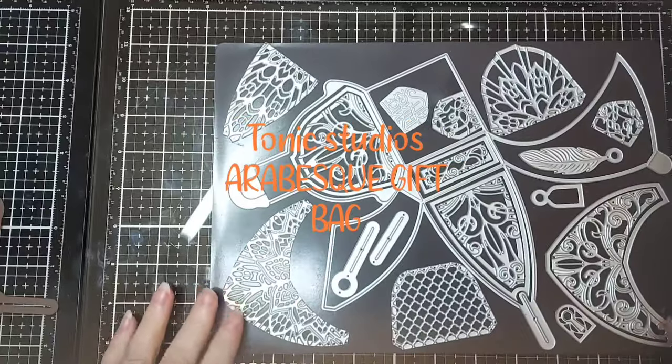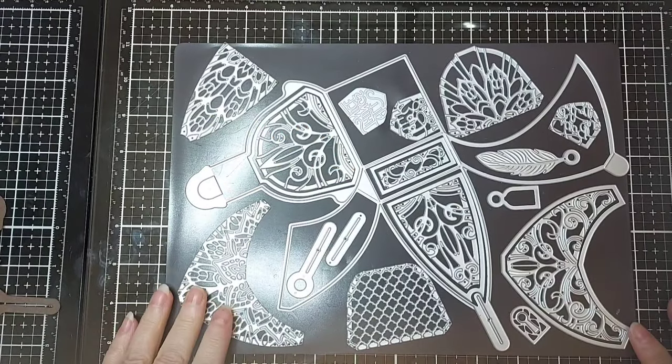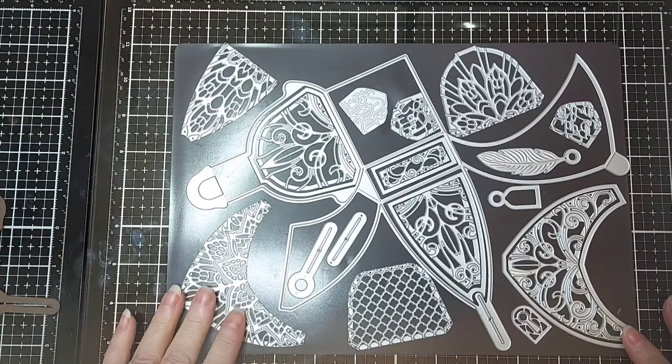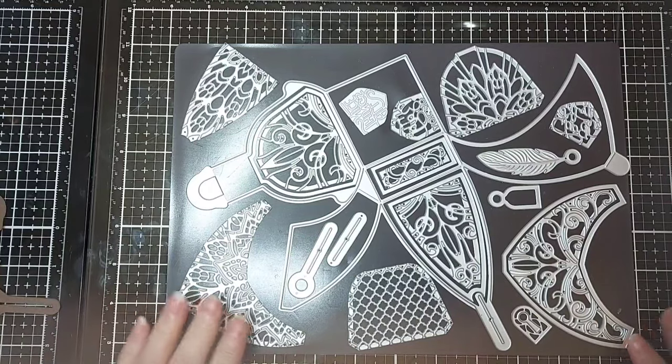Hi everyone and welcome to my channel. For those that have never been here before, my name is Victoria DL. I'm a senior DT girl and today I want to bring to you the arabesque gift bag.